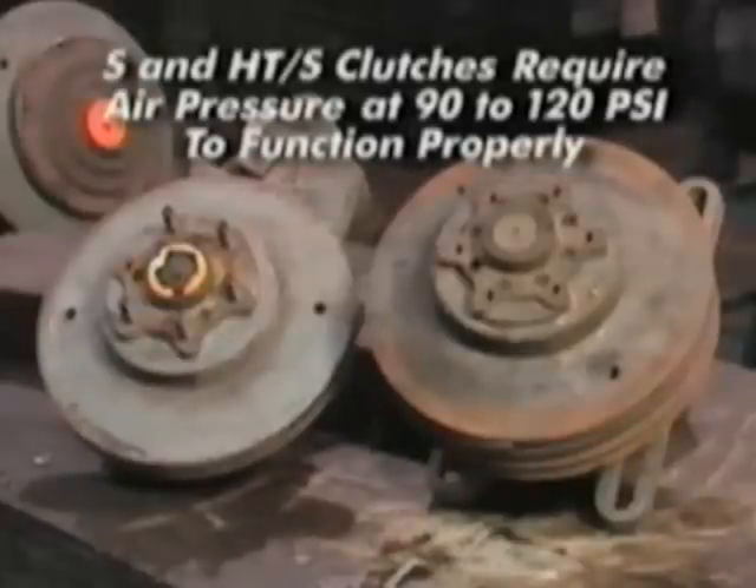Remember, the clutch must receive at least 90 psi of air to function properly. Repair any leaks at this time and check your work using the moisture methods demonstrated earlier.